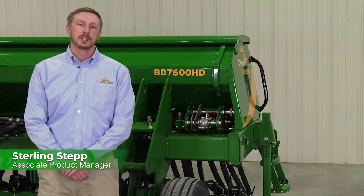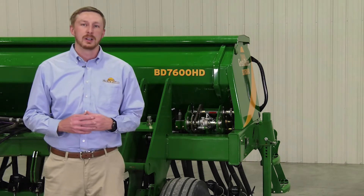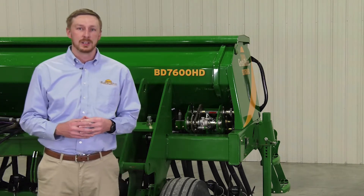Hi, I'm Sterling Stepp with Product Management here at Great Plains Manufacturing. Earlier this year, we launched our BD7600 box drill, which built upon our legacy of innovation in the box drill industry.